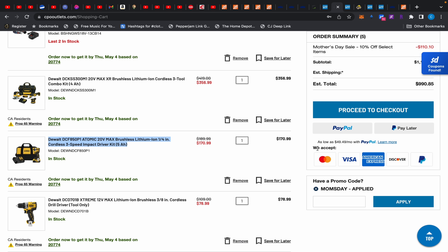Moving on, we have this DeWalt socket set for $117.73. That's a lot of money, but I wanted to show you something interesting. I would prefer the Husky mechanic set, which is still $99, over that.